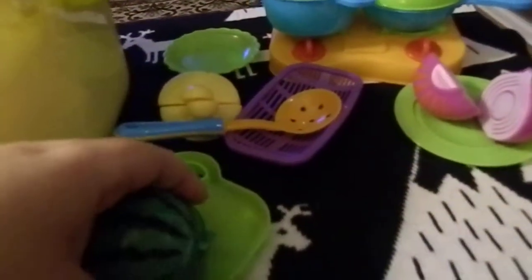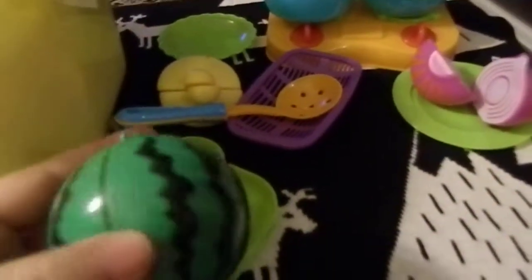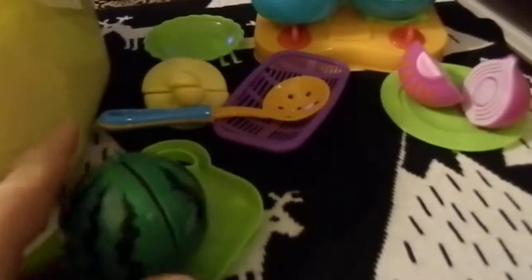And what I like about this is each of the fruits and veggies here, they have velcro. So they can velcro together and be like a whole fruit, and then they can pretend, you know, when they cut it apart and stuff.